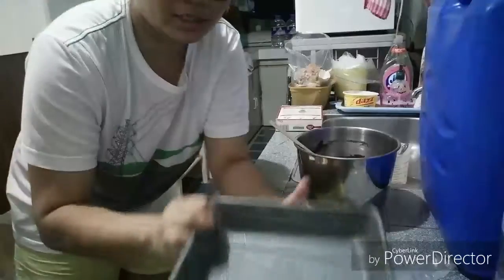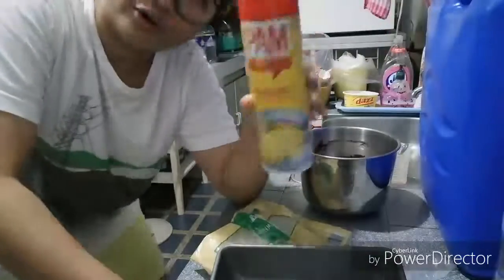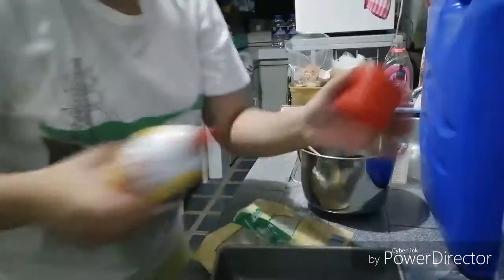Nagpe-preheat na tayo ng ating oven — naka-preheat na siya for 250. Ito yung pans na gagamitin natin. Ito for like manipis lang na layer ang gagawin ko, then we'll do like a muffin type ng ating brownies. Kasi pag yung square lang, sobrang kapal, tapos antagal niya bago maluto. So pag iyaan ang gagawin ko, it would just take me about 20 minutes to bake all of this. Ang gagawin natin ngayon is i-oil ko siya — parang kami ditong original canola oil blend — i-dadust ko lang siya ng oil.